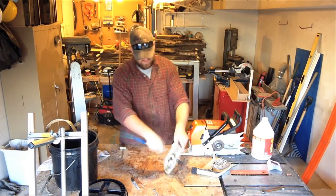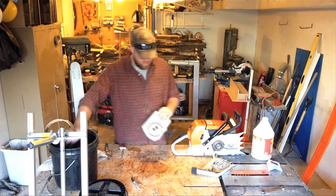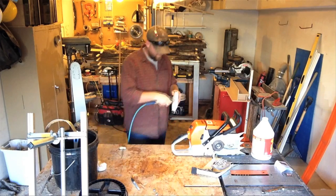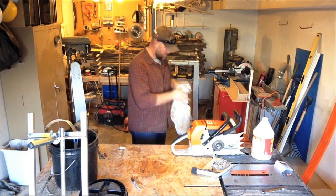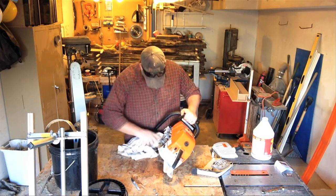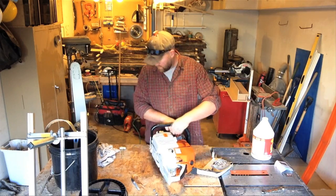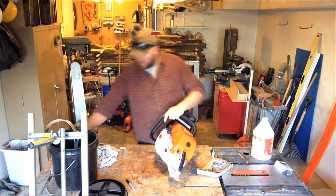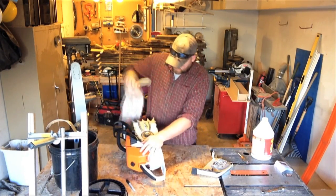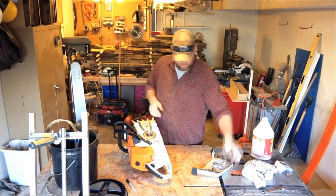It's not really necessary to get too far inside — maybe once a year I'll really dig in and clean out the internals, but for regular maintenance, what I've just done is sufficient. It's really important that after you scrub every surface, you use the air hose and a rag to get everything as dry as possible. The chainsaw has so much oil running through it that rust isn't a huge issue, but it's always a good idea to remove that water as much as possible.